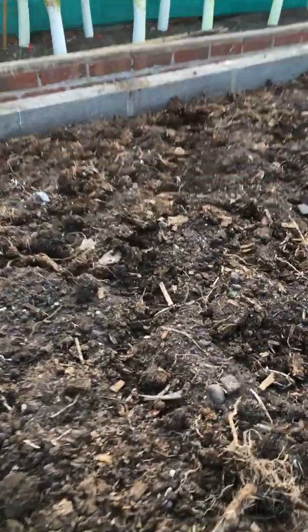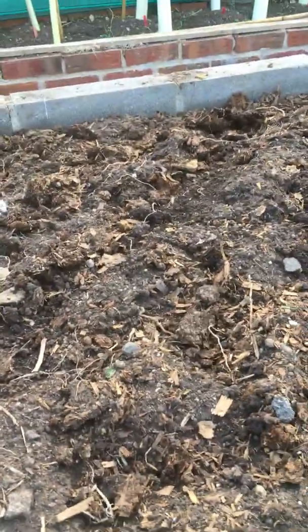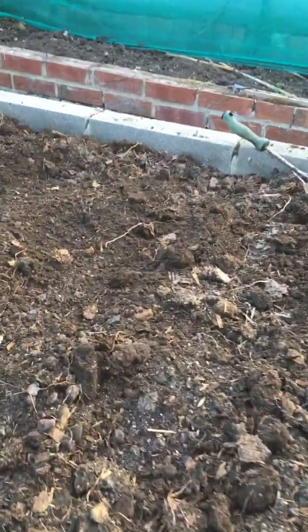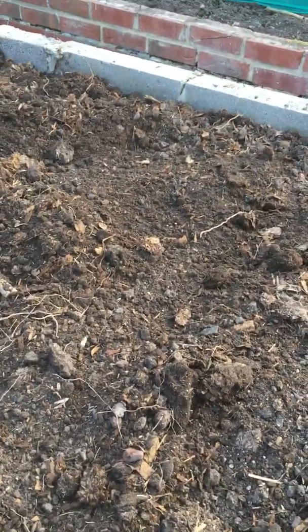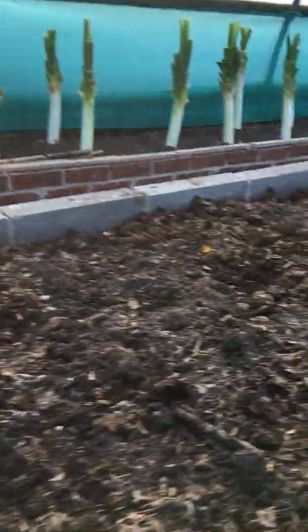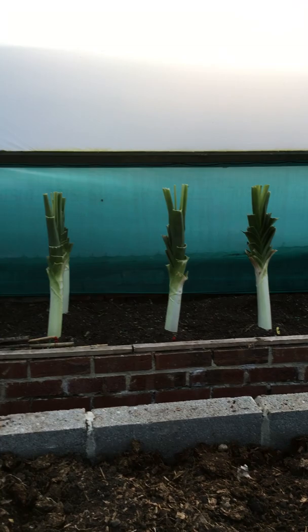That's six ounces of John Innes base fertilizer gone into these beds. The only other thing I'll possibly contemplate this year would be some dried blood — if the plants aren't growing well I'll give them a tiny little bit of dried blood. If they're growing alright, they won't need any more.